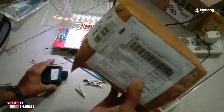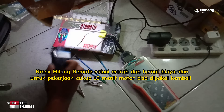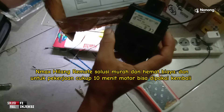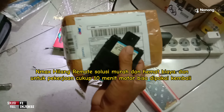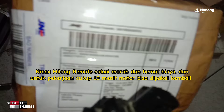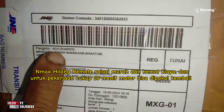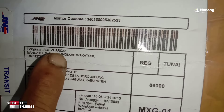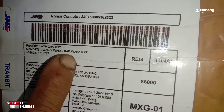Assalamualaikum warahmatullahi wabarakatuh. Ketemu lagi dengan Danenu Motomotif. Di sini saya kedatangan satu-dua SCU ya — SCU yaitu remote yang hilang, remote motor yang hilang. Jadi saya suruh kirim SCU-nya saja ke alamat saya. Ini dari Ahmad ya mungkin, Aceh Zahriko, yang ada di Mandati, Kabupaten Wakatobi.